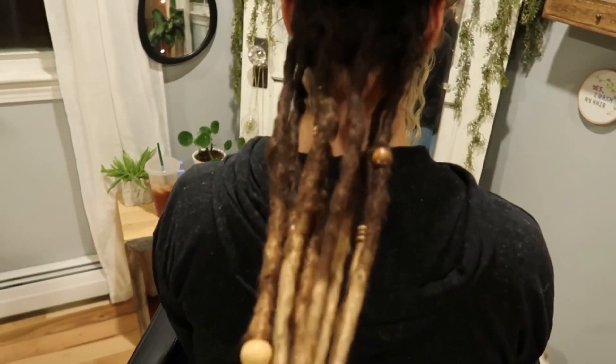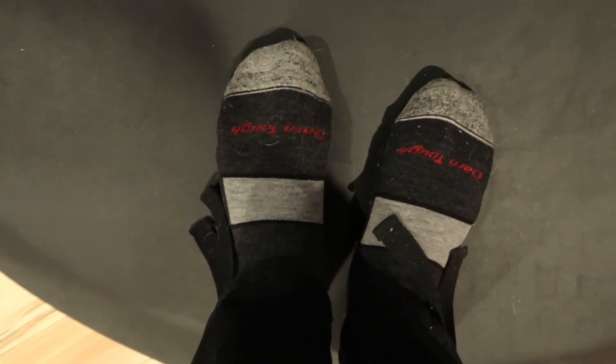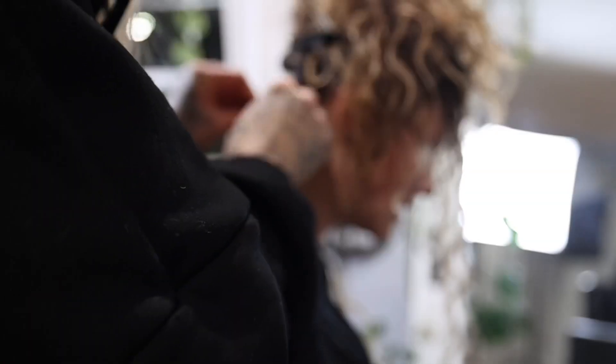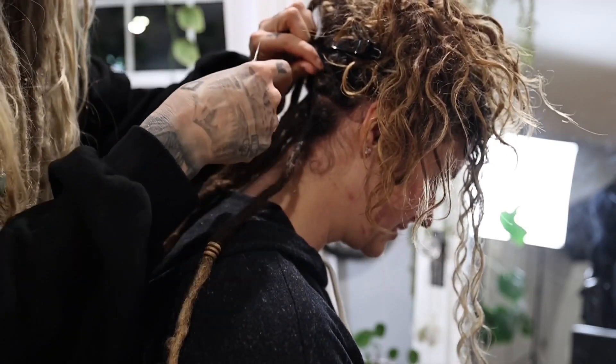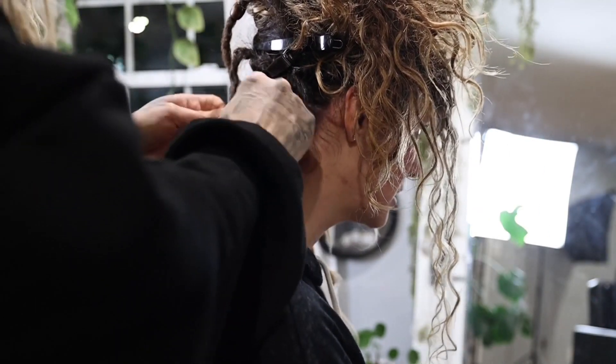Let's take a closer look. I'm working in my socks since I know her. Okay Danielle, so while I'm getting going here working on your hair, why don't you share with the people a little bit about your dreadlock story?